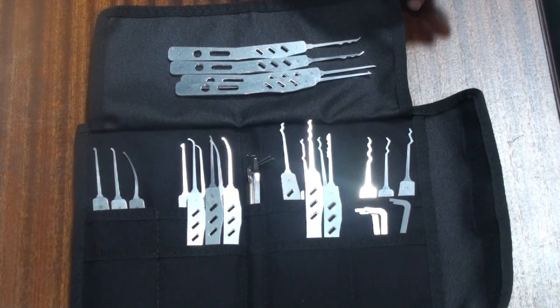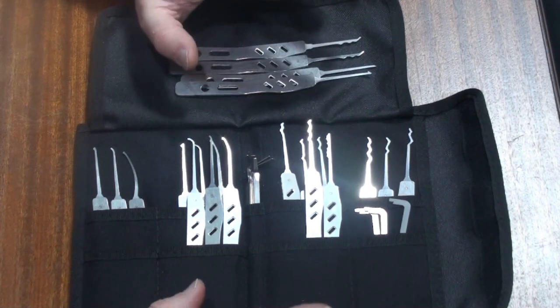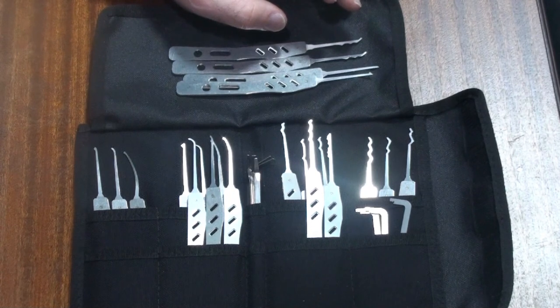Hello there. My name is Michael Maynard and welcome back to Gorilla Picking. What we're going to do today is have a look at some very cool tools made by a chap called Andy Law.